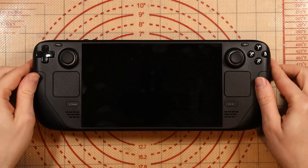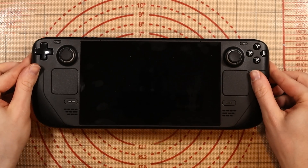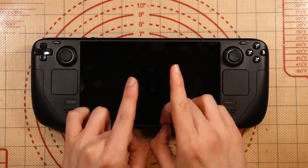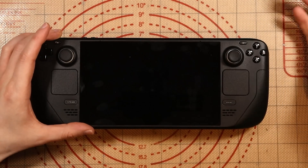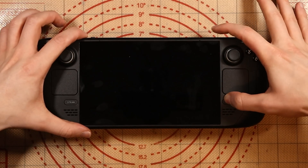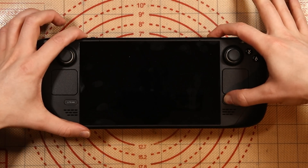There are hundreds, if not thousands of Steam Decks out there that have this issue, and I really hope it's going to help you, whoever's watching, solve that issue. The buttons you want to press are the three dots, the volume down, and just hold the power button for a couple of seconds.